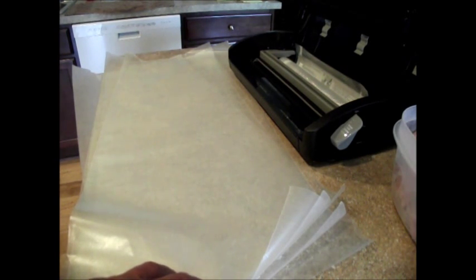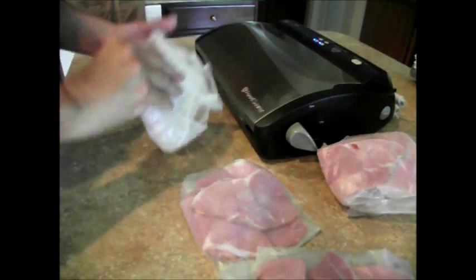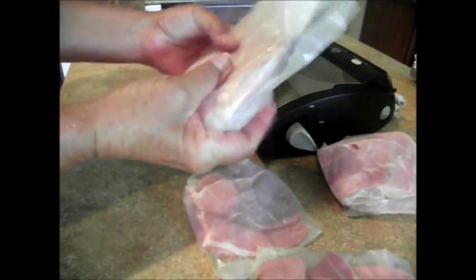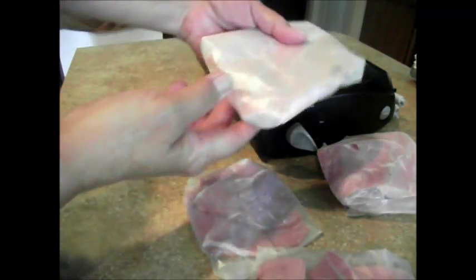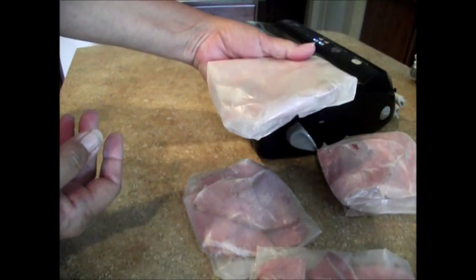Wax paper is close enough for me — cheap, cheap, cheap. Here are my little packets of ham, and I folded them up into packages. I just wrap it around and seal my edges. I do the same on anything I'm putting in, whether it's ground meat, pork chops, whatever I'm freezing — I do it this way.